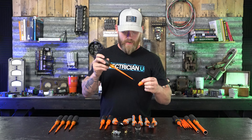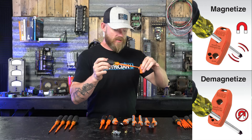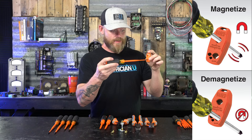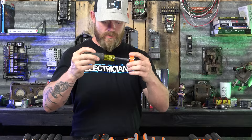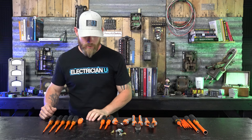This magnetizer is really cool. You take this little tool — it has an arrow that says 'magnetize up, demagnetize down.' You just take your tool and run it through a couple of times to line the fibers up inside so it becomes magnetized and will pick things up. To demagnetize, you stick it in the bottom where it says demagnetize and do the same thing — run it through a few times and it's no longer magnetic. You can literally do this on any tool. That's a really cool thing to keep on your truck even if you're not using insulated tools.